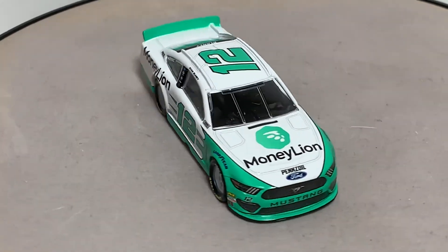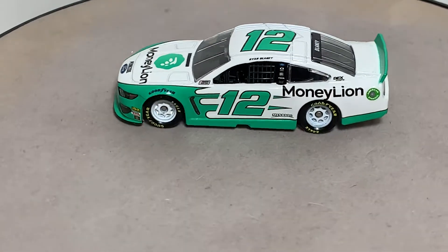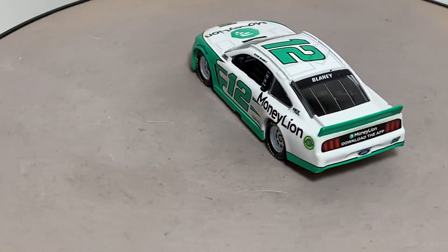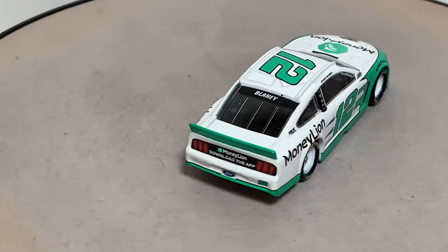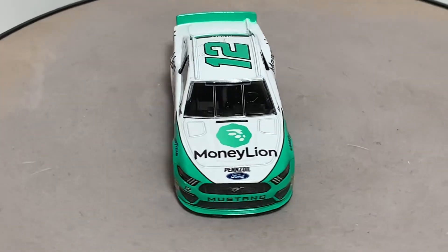On the A-post, the number 12 on the roof, and the number 12 on the door. Menards behind it. We have the cool Mustang simulated door vent. MoneyLion on the quarter panel. Dex Imaging on the C-post. Ryan Blaney on the roof rail.